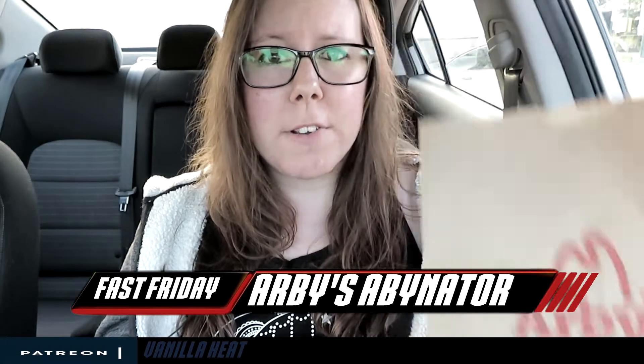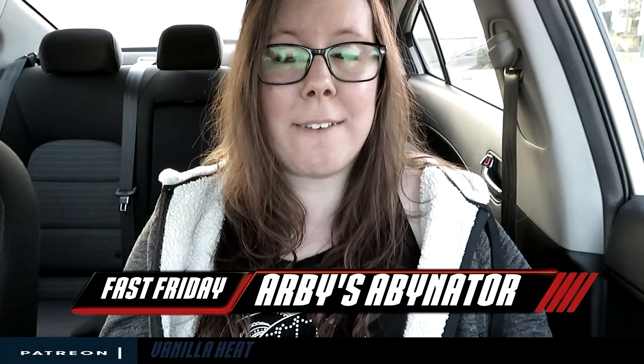Hey y'all, Sarah Starr here from the Fast Friday — the day we were at Arby's for something new. Normally I would have a drink from Sonic because I have a Sonic right next to my Arby's, but it is past four o'clock so I missed out on their happy hour. Sponsor me Sonic though, I'm always talking about you.